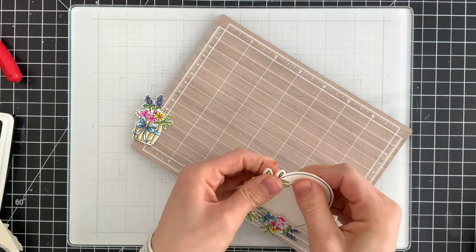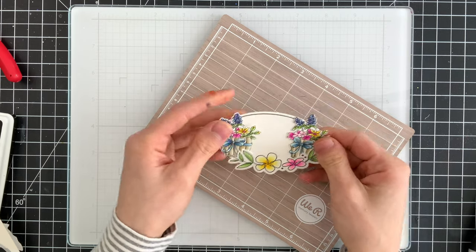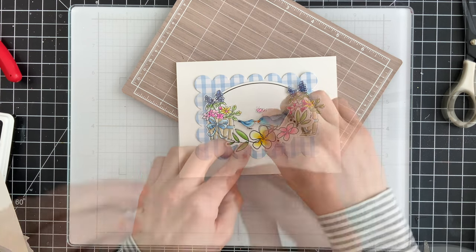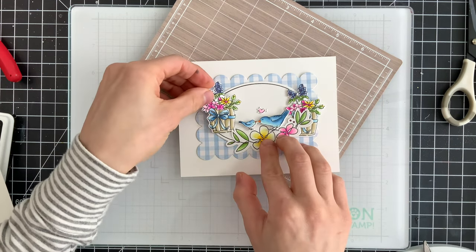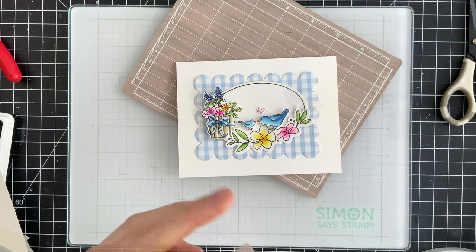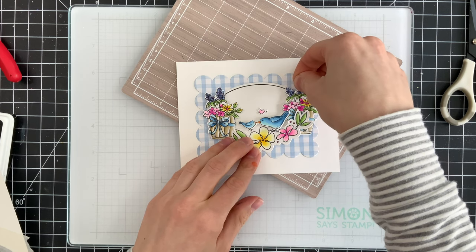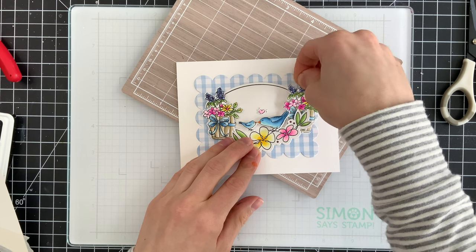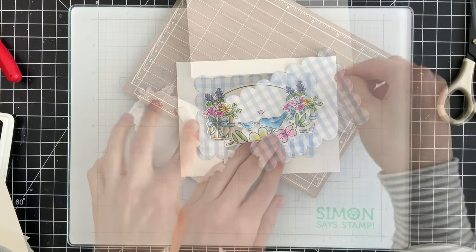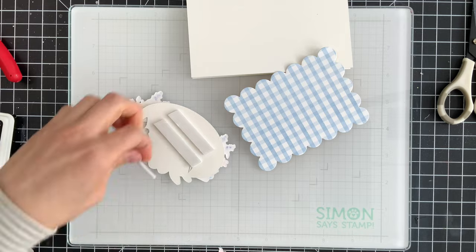I'm not worrying about making the cutting absolutely perfect — I just want to make sure there's a space to slide my flower pots into and enough space for my birds to fit in between. To attach everything down I'm using foam tape, attaching the birds first and then sticking the flower pots onto my scene with a bit more foam tape to add dimension. I'm using craft foam tape from Scrapbook Adhesives, making sure the foam tape isn't going below the leaves on the flower frame so I don't make it more dimensional than the rest of the scene.